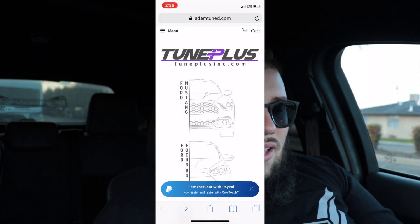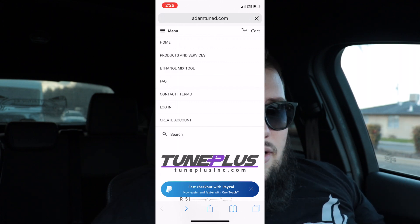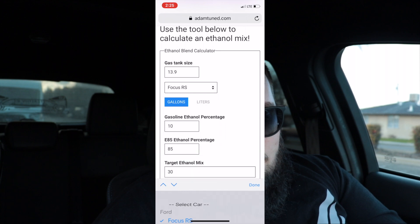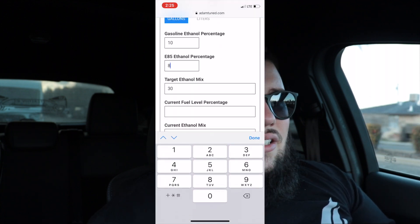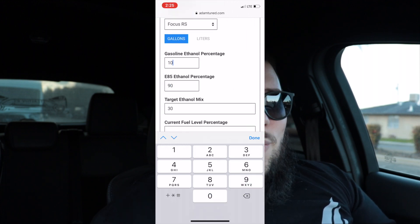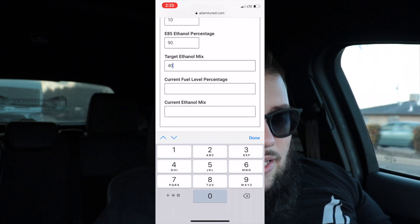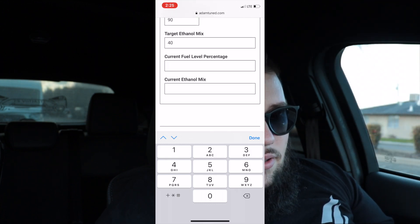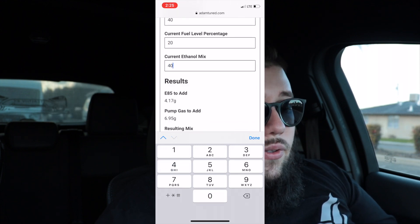You press that menu button and it says 'Ethanol Mix Tool.' When you go to the ethanol mix tool, it gives you a vehicle selection — in there is the Focus RS. It then asks for gasoline ethanol percentage, which is generally 10% here in California. After that it asks for E85 ethanol percentage — in my case I insert 90 since it's always at 90%. Then you set a target ethanol mix — I run E42.